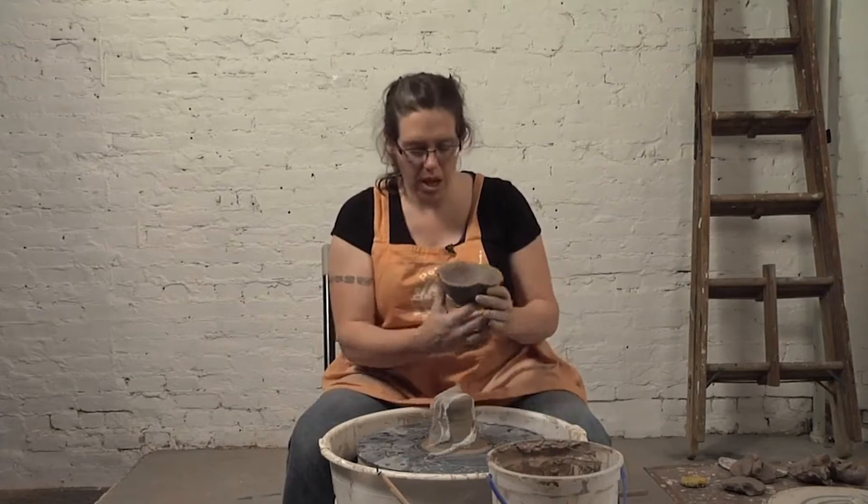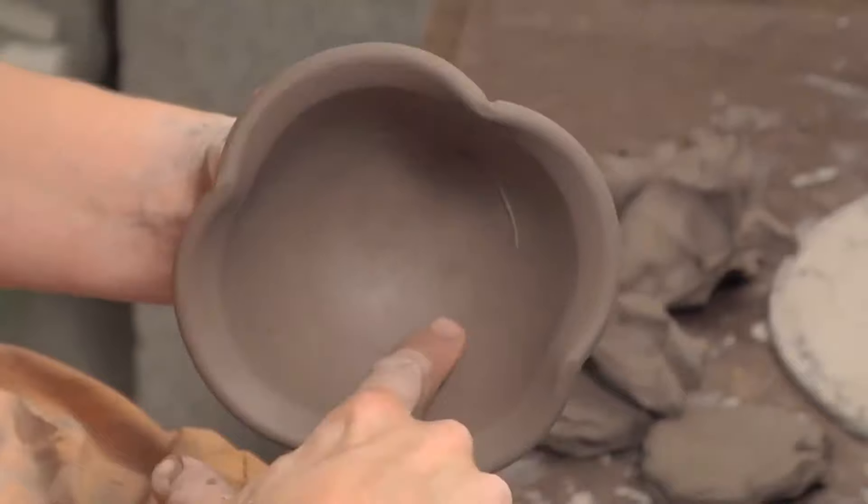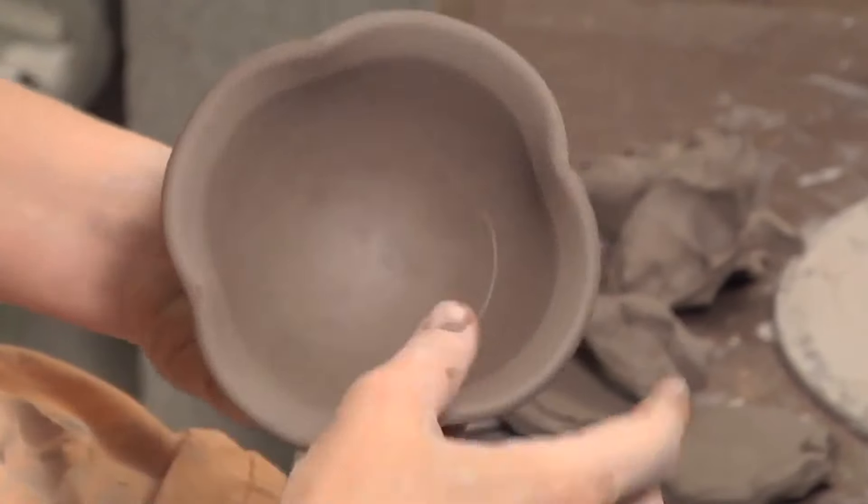So a little wiggle and a pull. You'll get a couple spots where the chuck has stuck to the bowl on the inside — just take your finger and smooth those out.